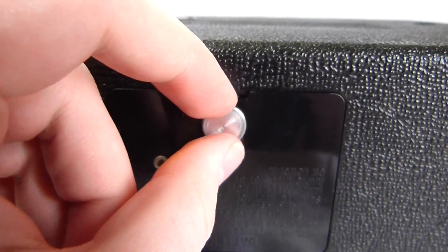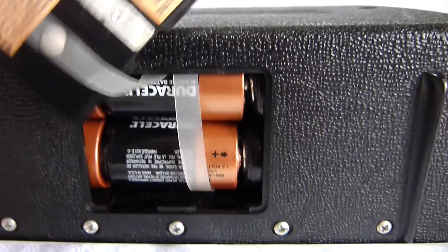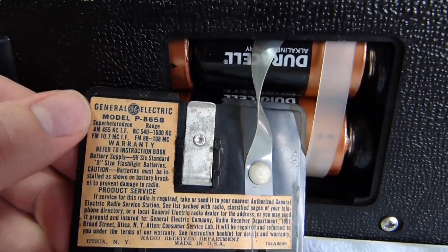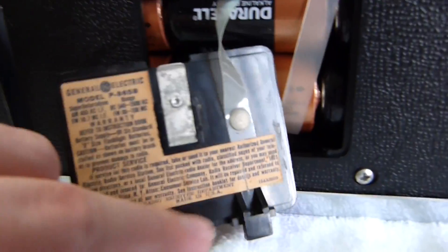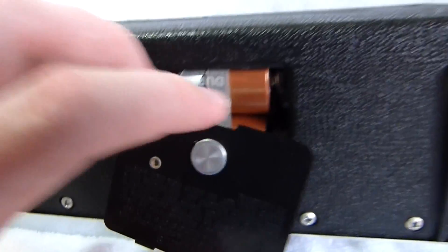This model has a fairly annoying battery compartment design. It's a bit of a struggle to add or remove the batteries, which is why you often find the battery compartment pretty rotted out on this model. But this one's in good shape with an intact label. You can see the set was made in the USA, in Utica, New York — not that far from here.